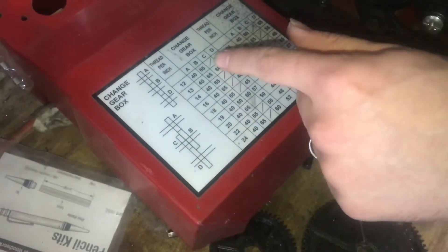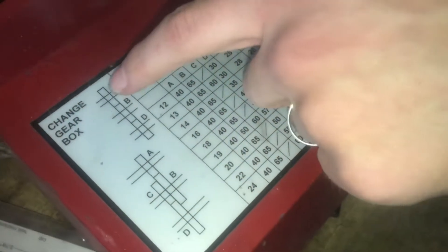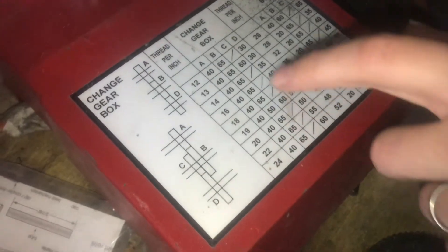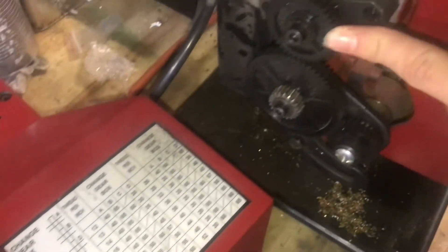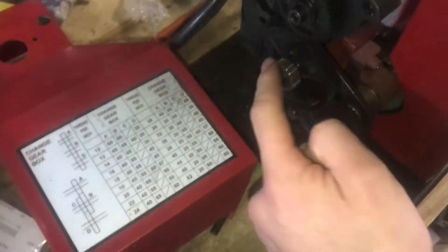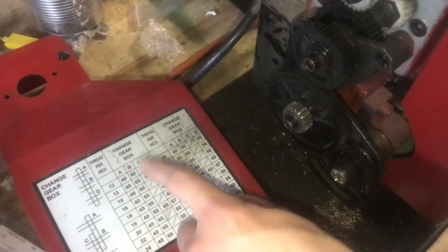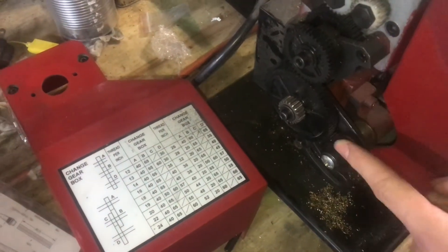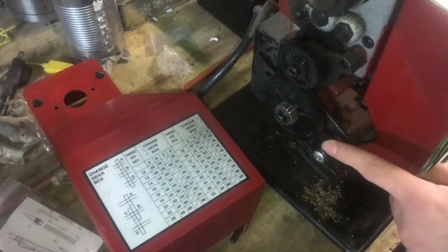You know the difference because there'll be a slash in the C column if it's the straight configuration. If it does have a number for C, then you'll have the other configuration. This up here is your gear A, this is gear B, and this is gear C — which right now is not being used because we're in 12 threads per inch, it's got the slash. And this is gear D. So ABD is the configuration right now, and we've got a 40, a 65, and a 30.